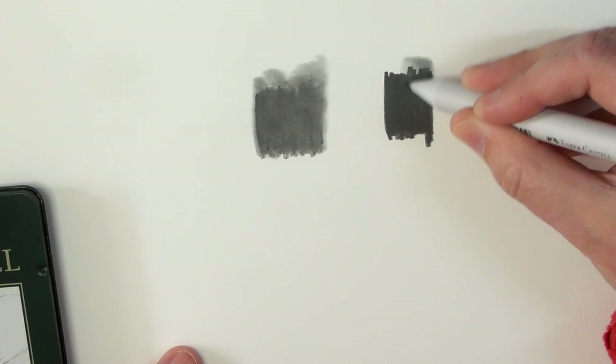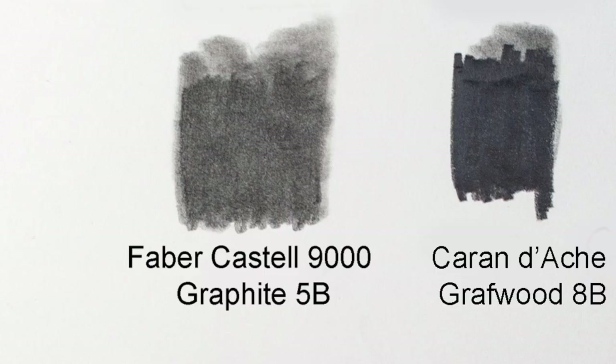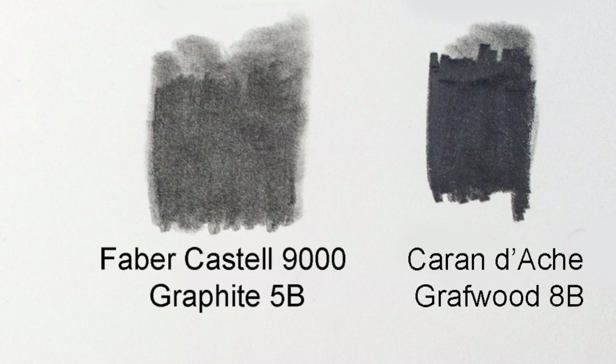Moving it is effortless with the blending stump. But when a certain light hits it, you can see there you get that silvery appearance.